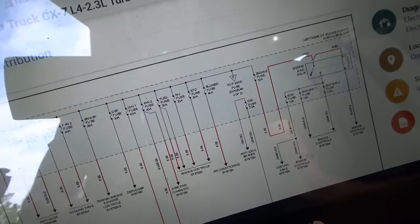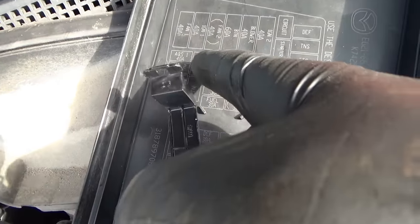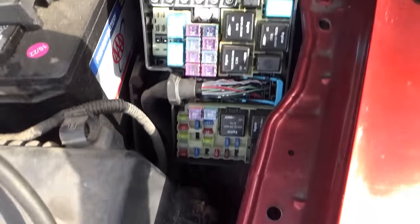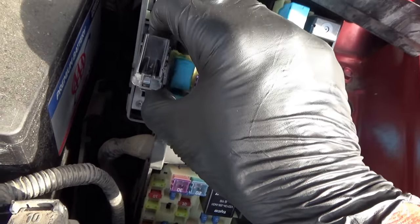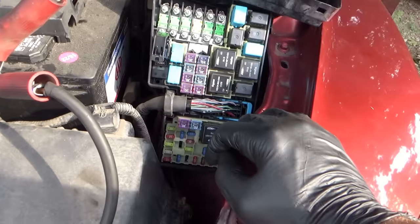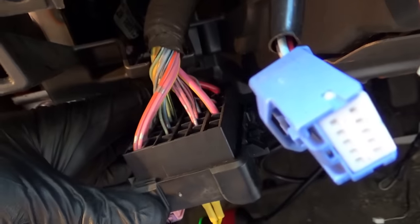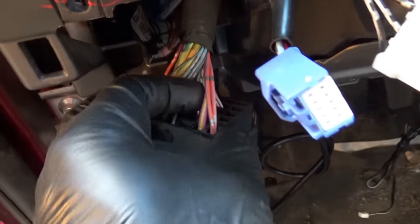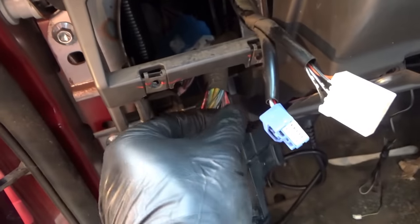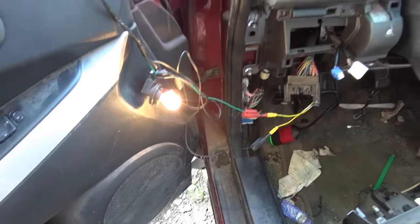We pulled the DSC fuse — part of a weird fuse assembly: ABS-1, ABS-2, DSC 7.5 amp — no change, test lights still bright. We're leaving on this blue and red wire, so we either have to do wiggle checks, visual inspection, keep the test lights on and if they flicker, we know something changed.